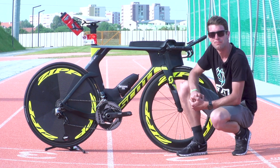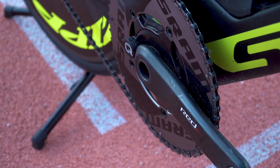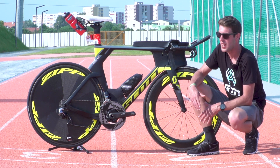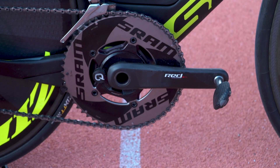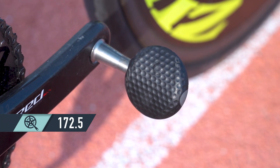No wires at all. Moving on to his crankset, Alistair's running a SRAM Red Quarq power meter. We had a little chat with Alistair before his race and he was telling us how he's showing a lot more interest in his power and his numbers in comparison to when he raced his ITU races. Interestingly, he's opted for a 55 chainring — pretty beefy. He's also running 172.5 crank lengths with Speedplay pedals.